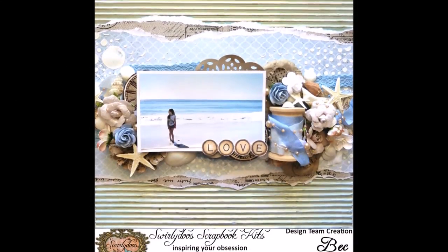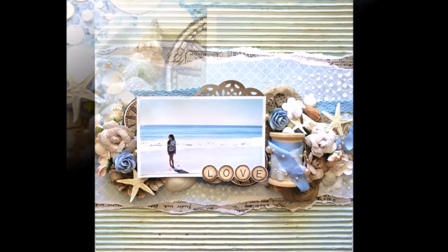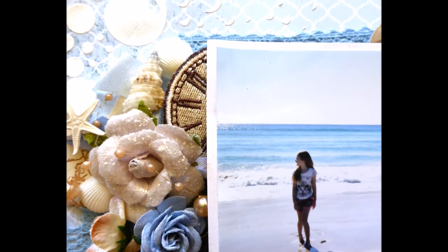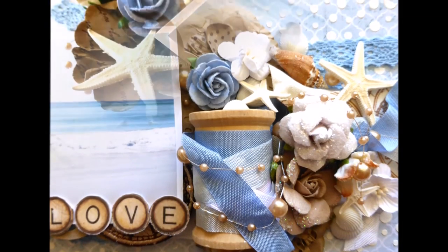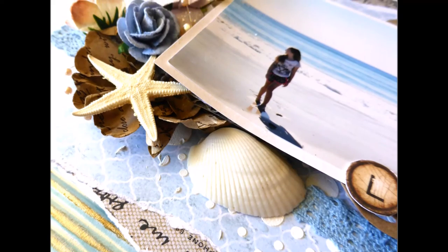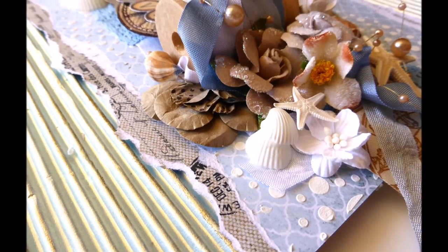And that is my layout done. Thank you for watching. If you would like to purchase your own kit, make sure you head to swirlydoos.com and subscribe — you can get a monthly kit sent to your house every month. Also remember to join us on the forums and the Swirly Doos Gallery Facebook page. Thank you so much for watching. Bye!